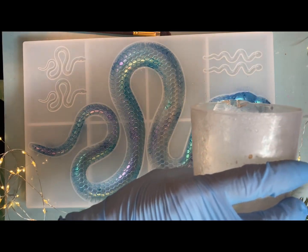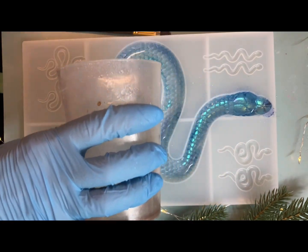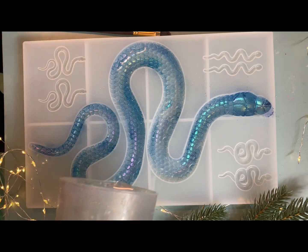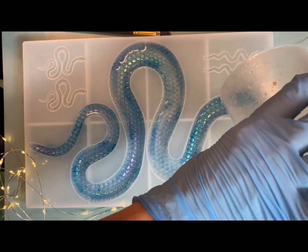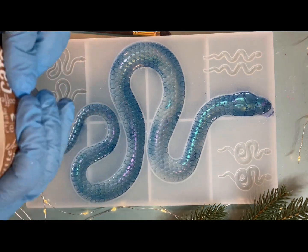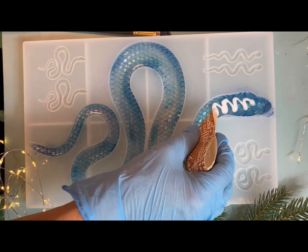Вливаем смолу в наш молд. Этот молд я заказала через Амазон. В нем одна большая змейка и несколько маленьких. Мы будем заливать и большую, и маленькие. С маленькими у меня есть определенные идеи, и в следующем видео вы увидите, что мы будем с ними делать.